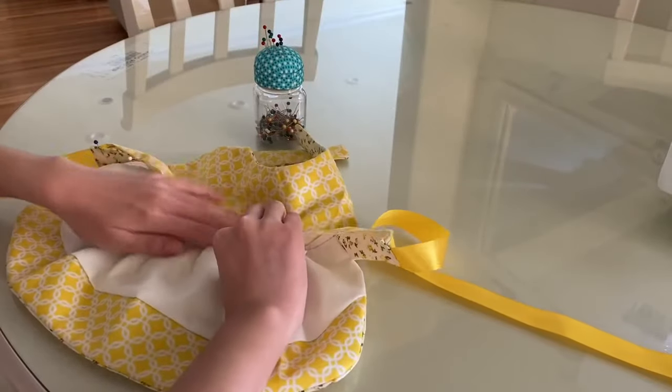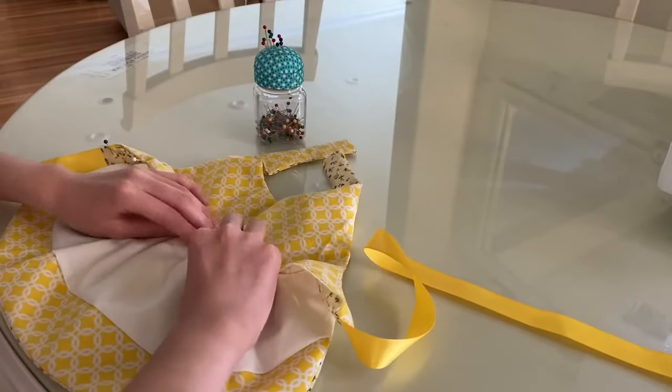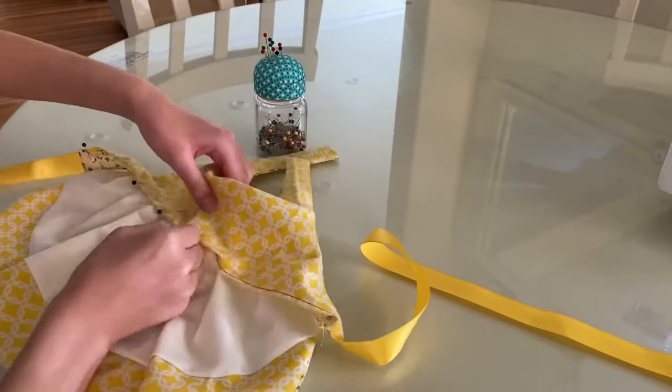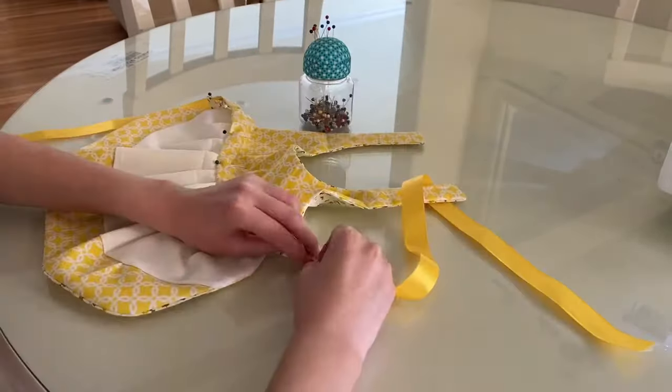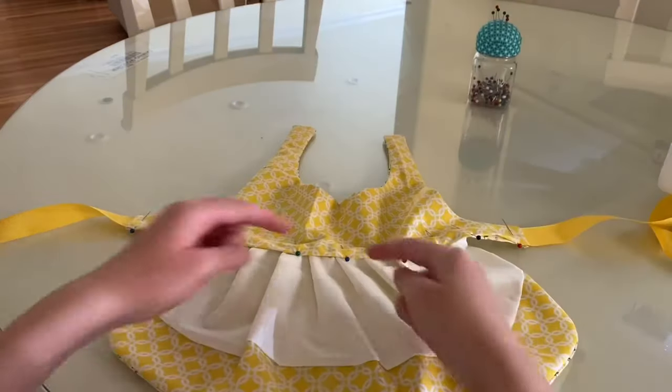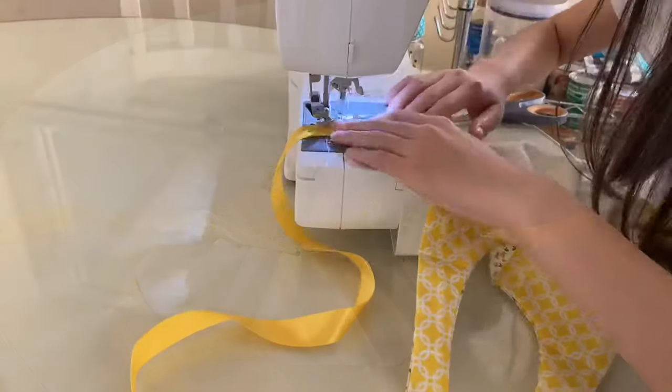Next I folded down the top piece's edge so the raw edge wouldn't be shown, and then pinned that to the dress. Now you're going to sew that in place, removing the pins as you go.